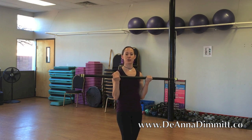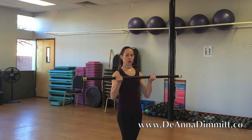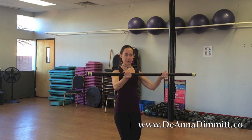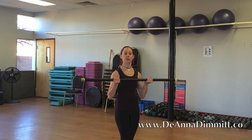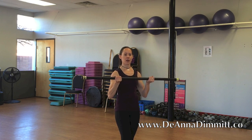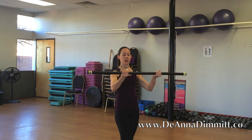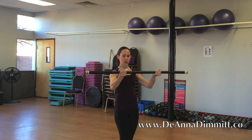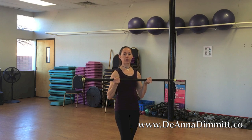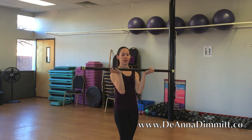Stop up top, push it straight out. One, two, three — you want to try to keep the bar as level as possible. Four, five, six — just like you're serving a tray of drinks. Seven, don't drop the tray. Eight, nine, ten, keep it coming, eleven, one more, twelve.